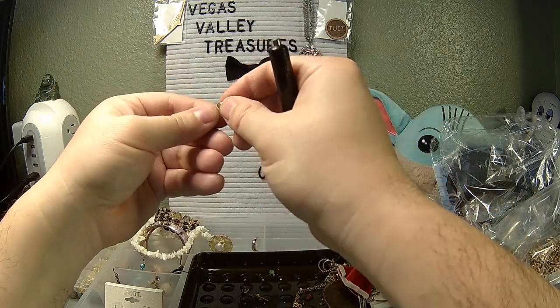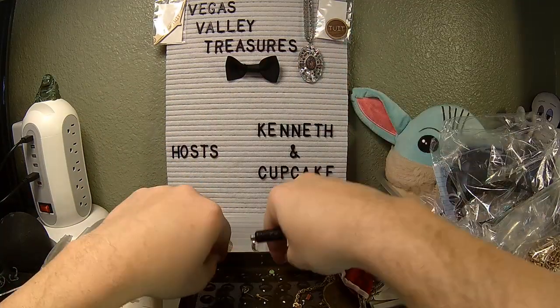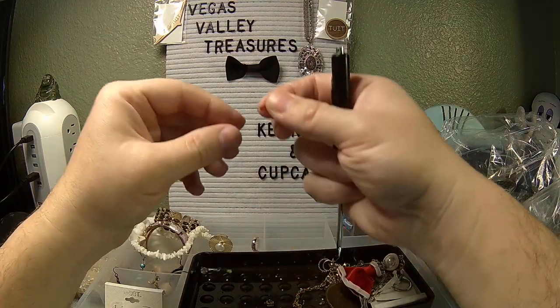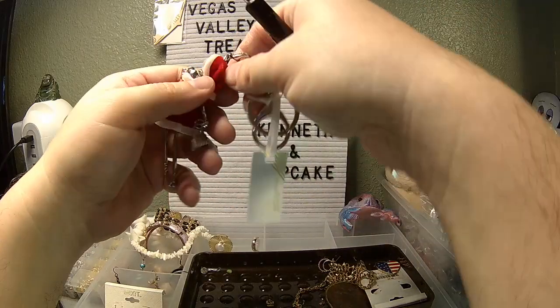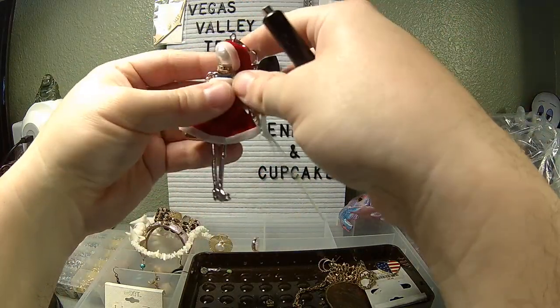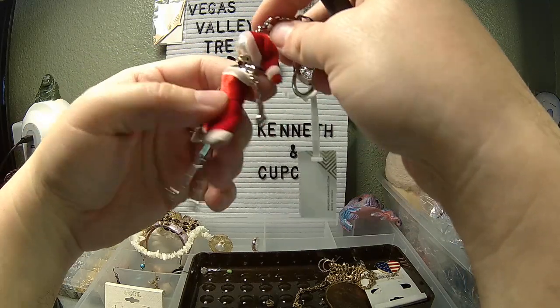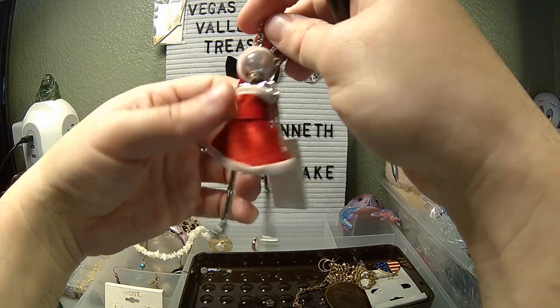Random fake rhinestones — I've got two of them. Put those back in here. We've got a random bead — don't need to look at that. A little bit of trash. This is what I'm curious about — it appears to be a little Santa girl figurine, articulated, which is really cute.